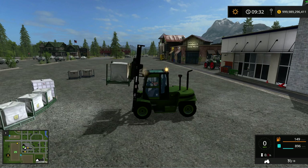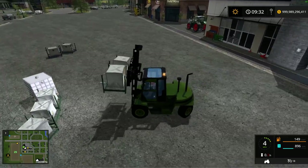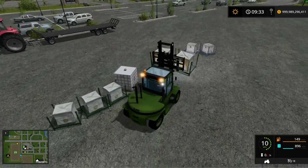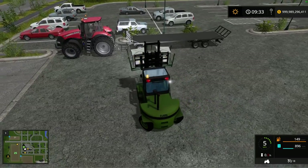It also has the side shift, which is pretty cool. So if you wanted to precisely place something on your trailer, you can now do that. Let's go check this out and see how it sets stuff on trailers.